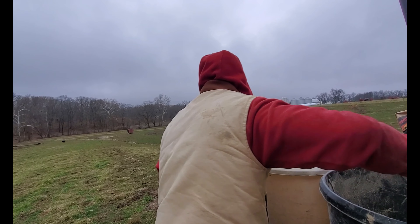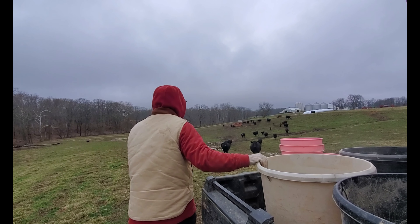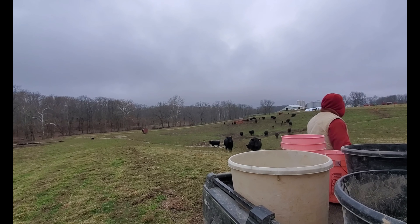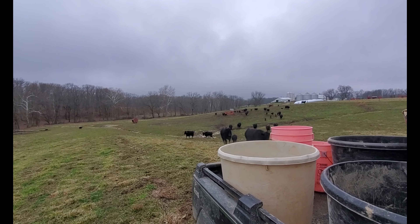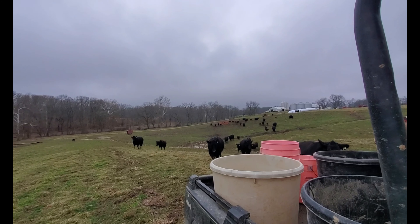We just got these bunks done the other day, so we're getting these cows trained to learn where their new buffet is, trying to get them to follow us up there.